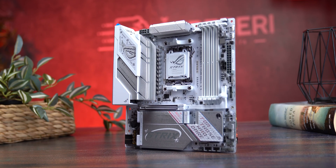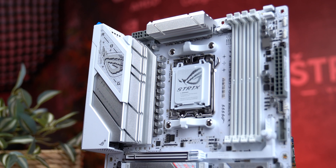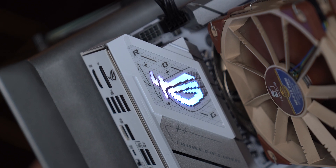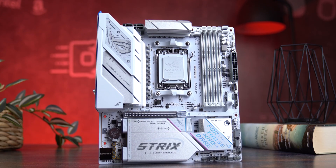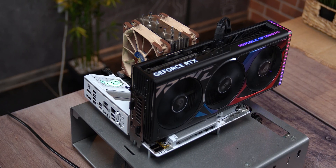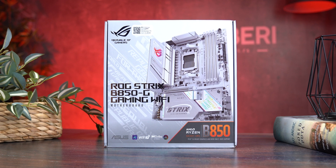The ASUS ROG Strix B850-G Gaming Wi-Fi is probably the most complete micro ATX board we've tested for the AM5 platform. Solid build quality, super clean ARGB control, and Wi-Fi 7 out of the box. Yes, the VRM is technically a seven-phase setup, but it's strong, efficient, and backed by great thermal performance. RAM training takes time on first boot, but it's faster than other AM5 boards we've tested, and once done you're good to go — no major bugs, stable BIOS, all components running at full speed. If you're building a compact high-performance AM5 system and want to avoid extra software drama, this board should absolutely be on your radar.